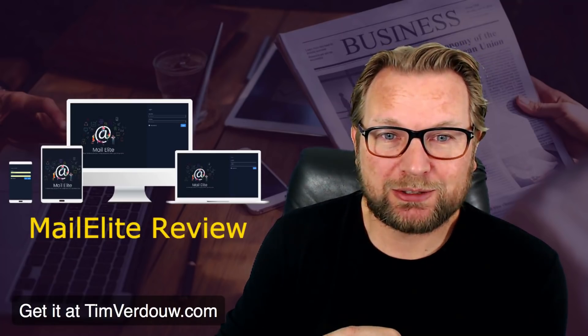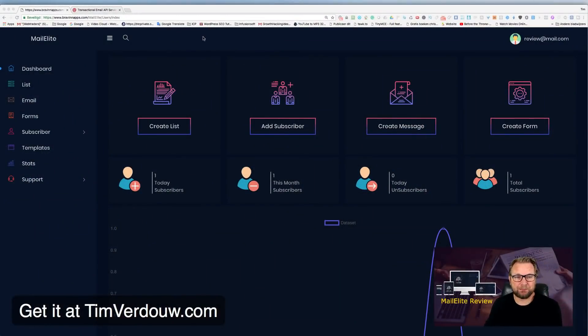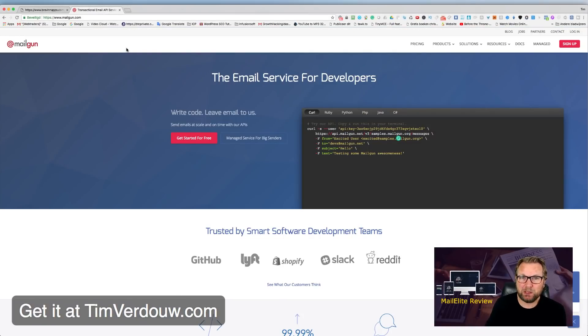Now before we dive into this review, I'm going to share my screen. This is the back end of MailElite, but first I want to show you Mailgun, because MailElite works with SMTP servers. With MailElite you pay a one-time fee and use it forever, but you still need an SMTP server to actually send emails.